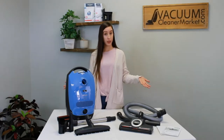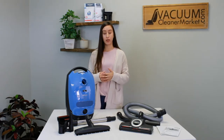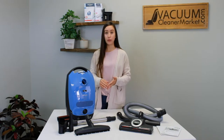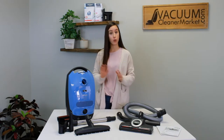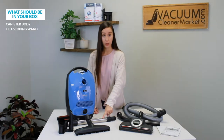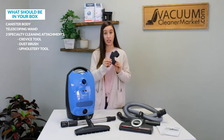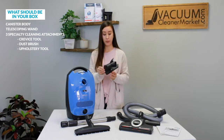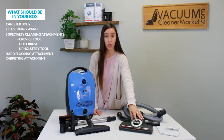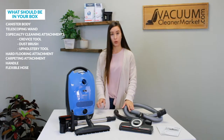This is everything that should be included in your box. If anything is missing, feel free to pause this video and reach out to us via phone, chat, or email — always here and happy to help. What you should have in your box is your canister body, your metal telescoping wand, your three cleaning attachments which you'll need to attach to the little U-shaped clip, your hard flooring attachment, your carpeting attachment, your handle, and your flexible hose.